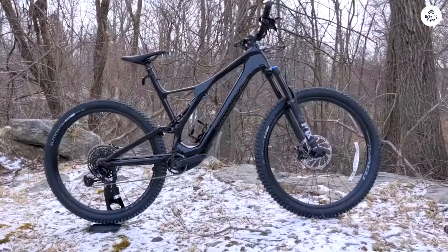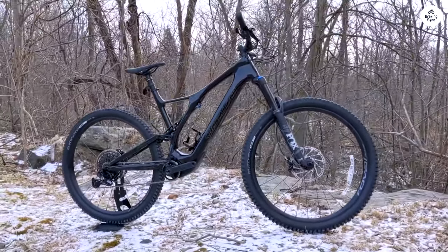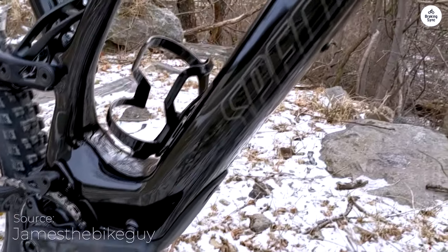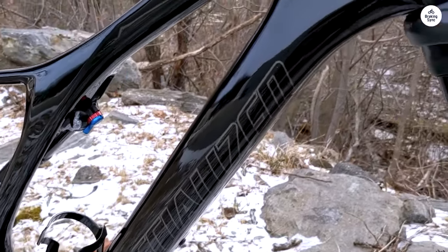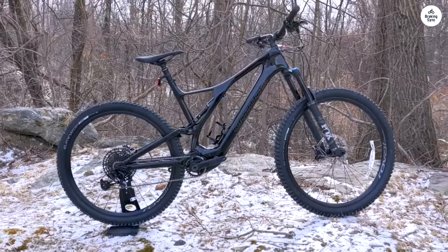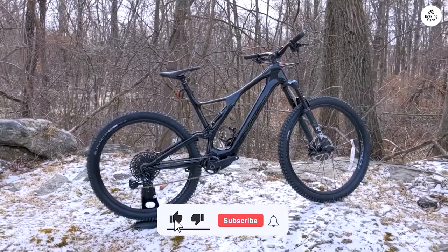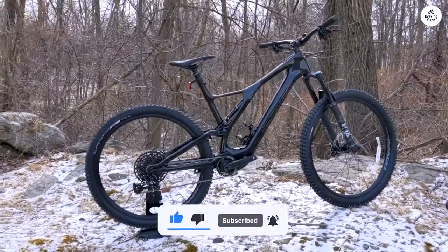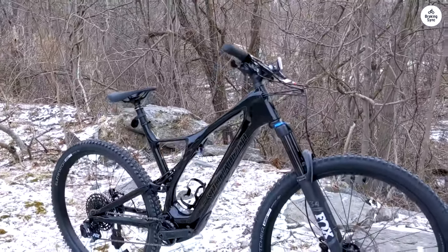I also like that you can adjust the head tube angle and bottom bracket height, so you can make the bike fit the kind of trails you ride. The new motor is really quiet and provides just the right amount of power. The display is easy to read, and you can fine-tune the motor settings to match how much battery you want to use — it's nice to have that control, especially on longer rides. The Turbo Levo SL is a great trail bike. It lets you ride farther without feeling worn out, but still keeps the experience natural and fun. If you want an e-bike that doesn't feel like it's doing all the work, this is a solid choice.